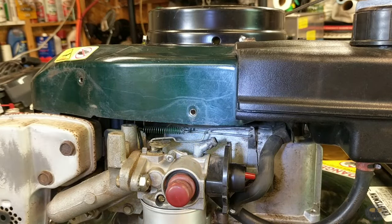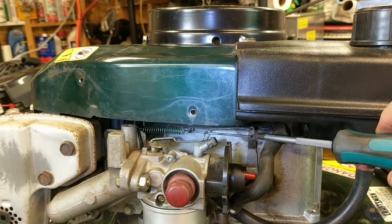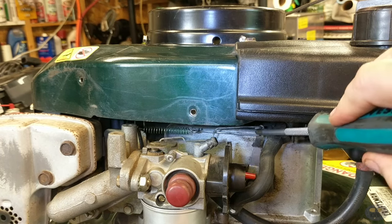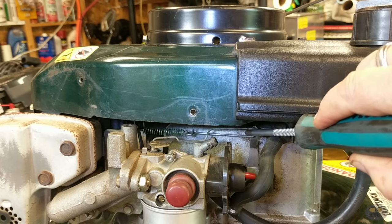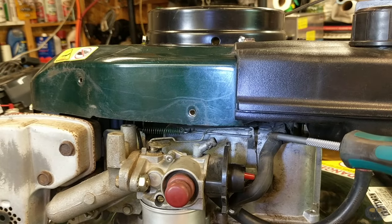I'll use a flashlight in here to help shoot inside so you can see. Basically, the throttle linkage assembly attaches to this governor arm right here. It's on a spring, and as the engine revs and finds its happy place, it will regulate that throttle speed right there.